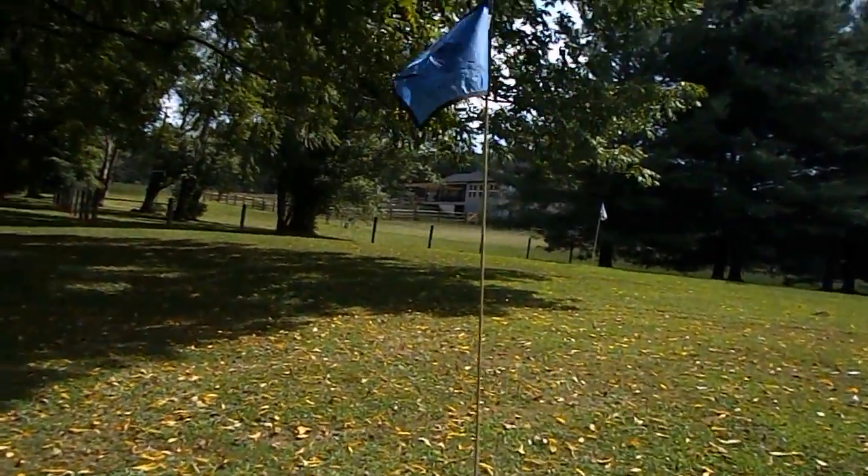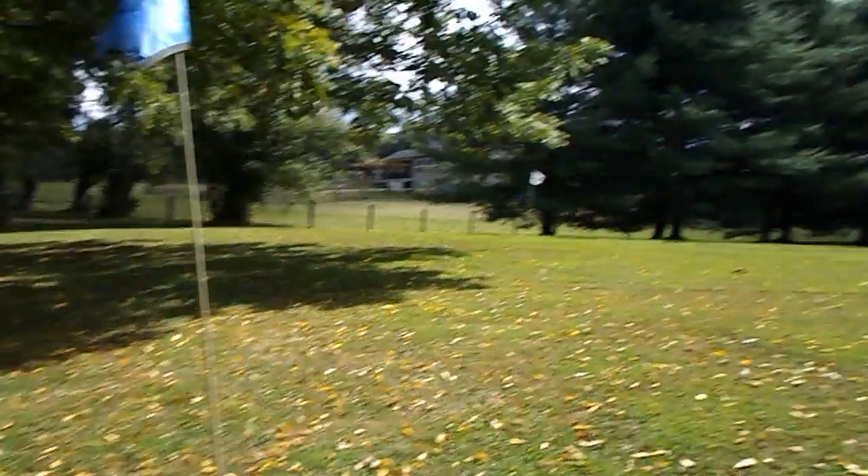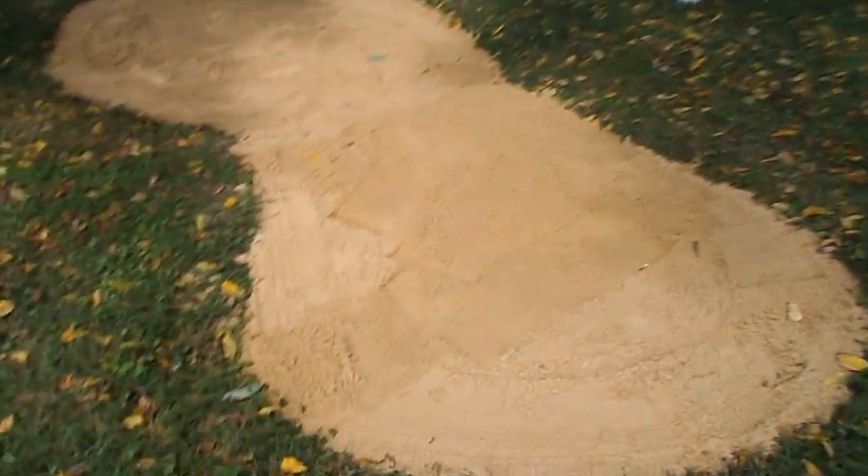Hi everyone, this is a video where I will be showing you the new bunker that I just put in on hole 4 of my golf course. Me and my dad just did this today and it's at the back of the green, and it looks incredible.